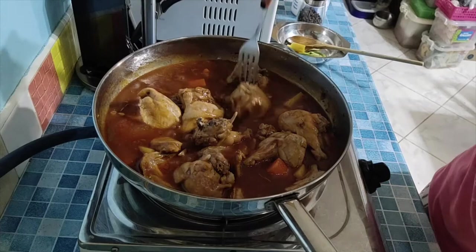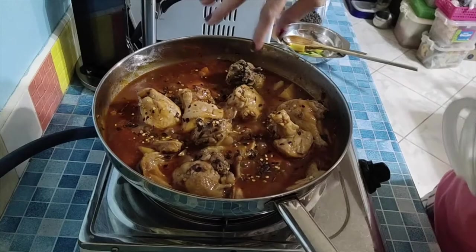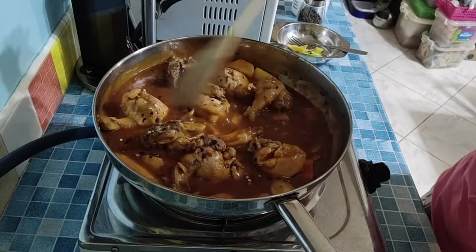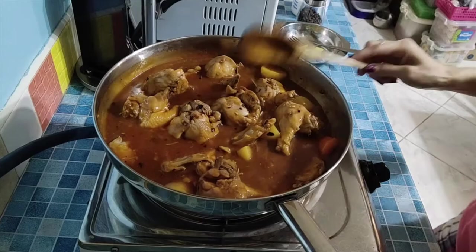Let's check — the chicken is tender now, and so are the carrots and potatoes. So let's add the crushed chili — about one teaspoon, depending on how spicy you want it. Mix it in.